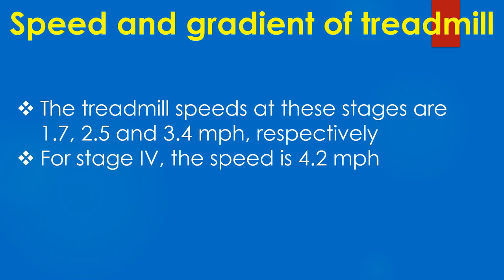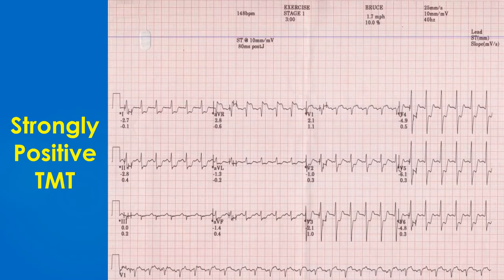The treadmill speeds at these stages are 1.7, 2.5, and 3.4 mph respectively. For stage 4 the speed is 4.2 mph.